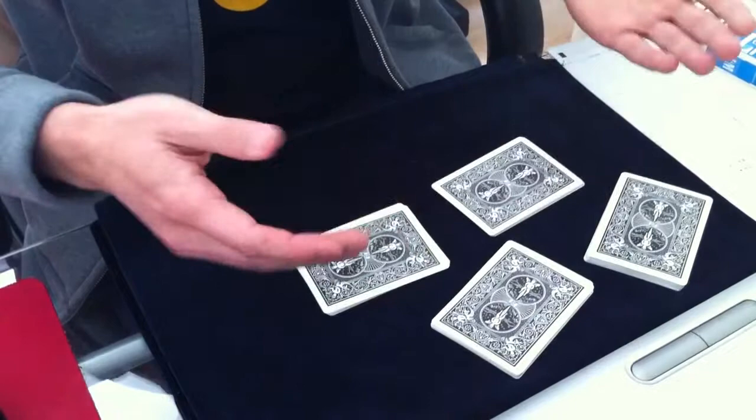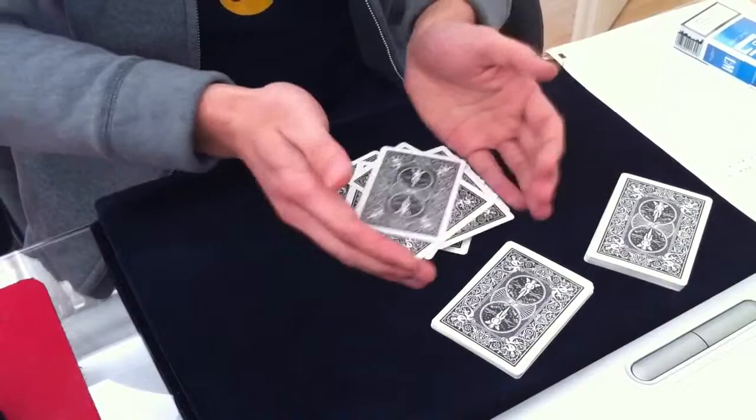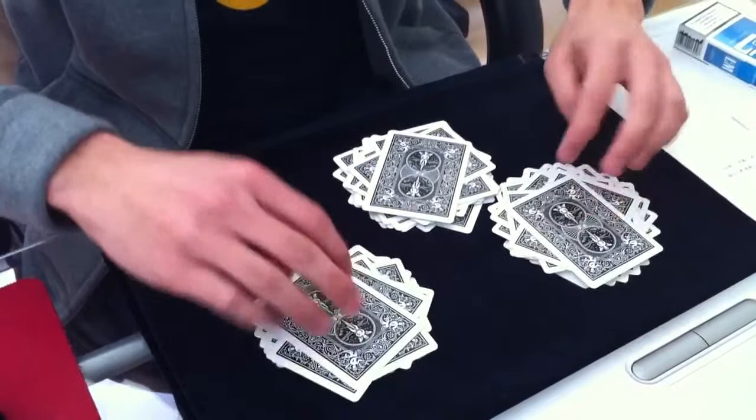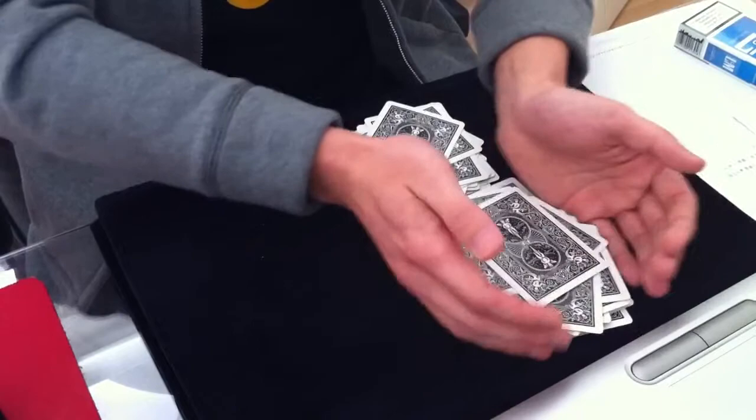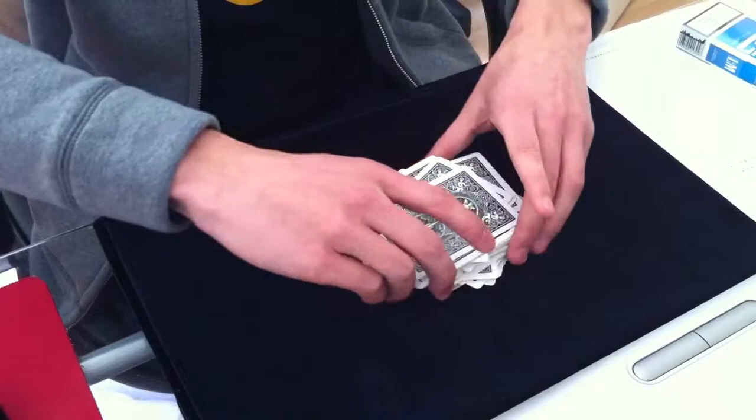Then you ask the spectator to pick two packets and shuffle them together — it has to be a riffle shuffle or another variation like the rosette shuffle. If they can't do a riffle shuffle, you can do the swivel method, which is an idea by Leonard Green — you swivel the cards so they go into each other much more easily. The remaining two packets are also shuffled together.